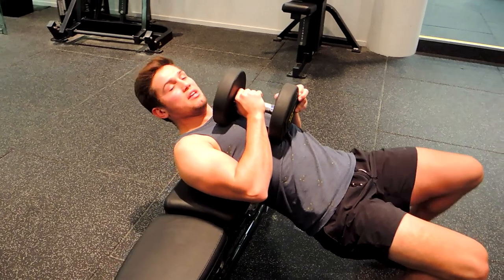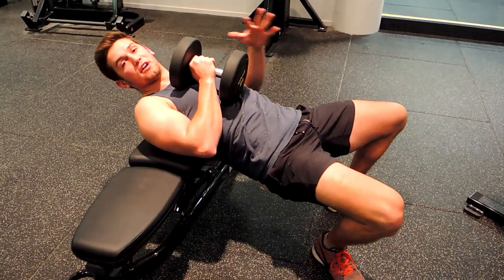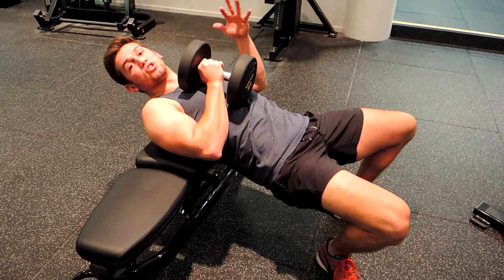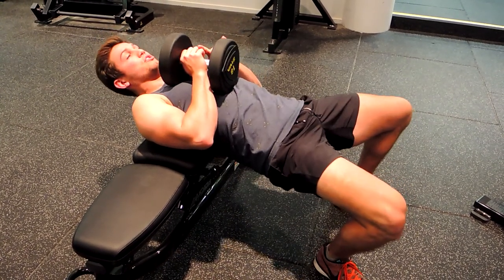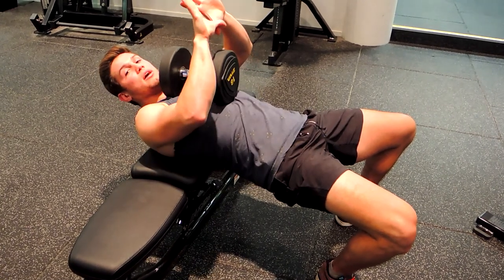You're resting the dumbbell on your chest. Get into that position so your knees are wider than your shoulders, which gives you more stability. Your heels are completely underneath your knees, you're pushing up and squeezing your glutes at the top to start.